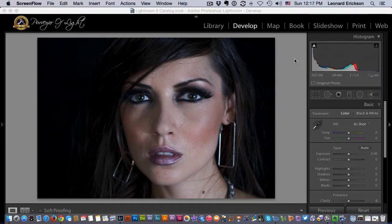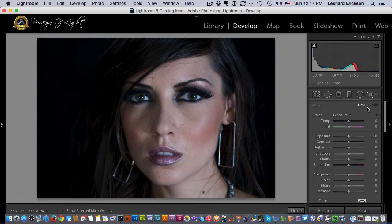Here we have a nice portrait. We come over into the adjustment brush and open that up, and here we're going to do something interesting about how to soften skin.